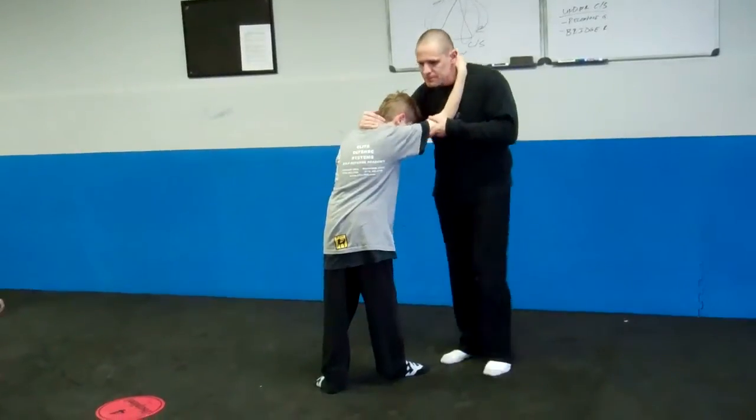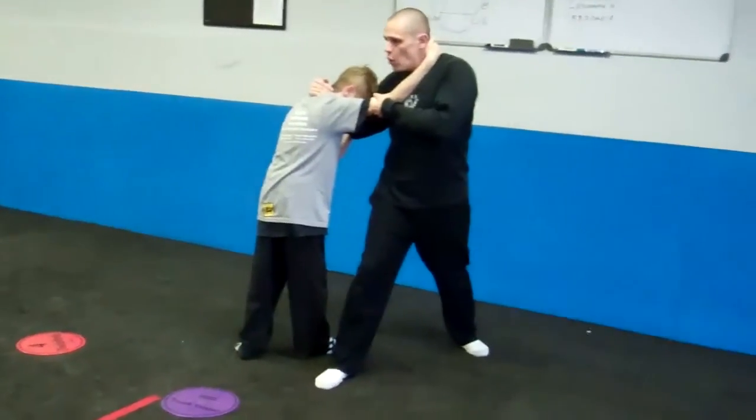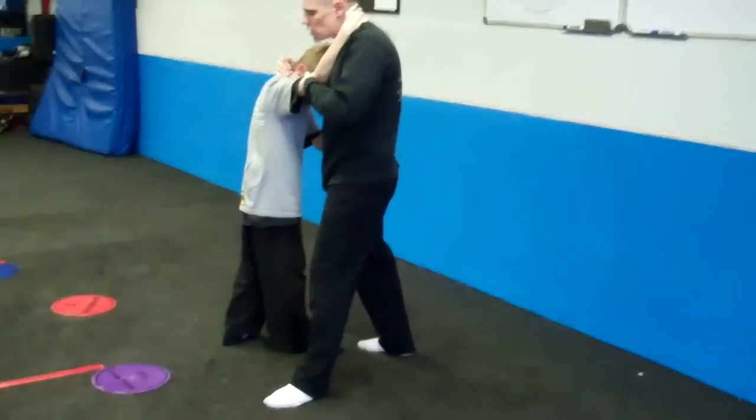Tell me if this step is right. No. Tell me if this step is right. No, no — why? Because I need to use my back foot, right? Tell me if this is right. Yes. Good, okay.